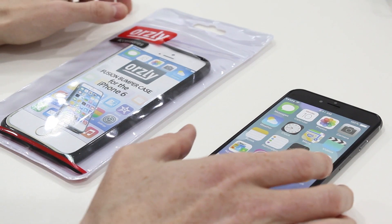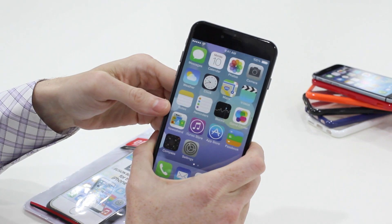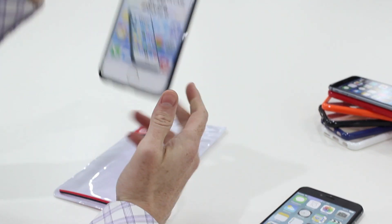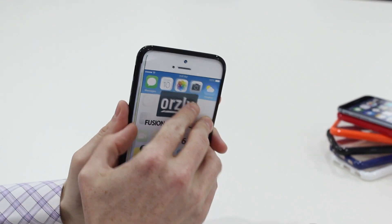Hi, this is Mark. I have the iPhone 6. Well, this is a dummy of the iPhone 6 Plus, which is out on the 19th of September. This is the Orsley Fusion Bumper Case. This is for the larger model, though it will also be available for the 4.7 inch iPhone 6 as well.